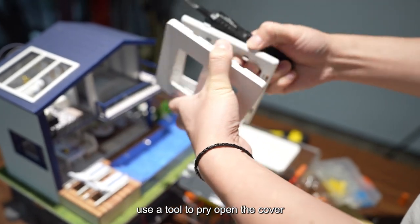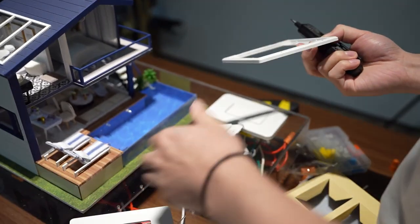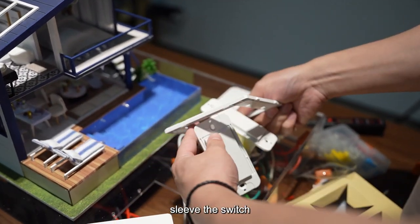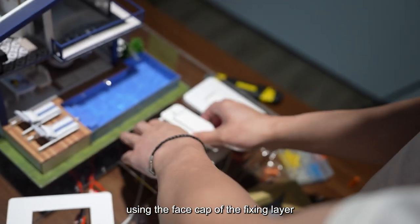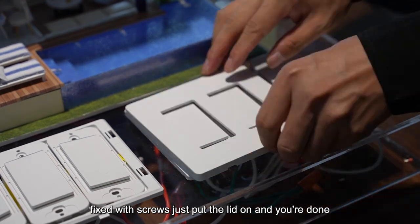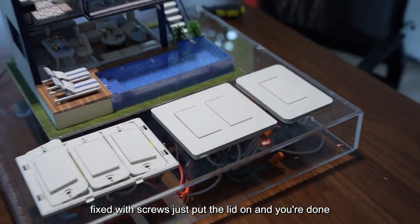Use a tool to pry open the cover sleeve. Fix the switch using the face cap of the fixing layer, secured with screws. Just put the lid on and you're done.